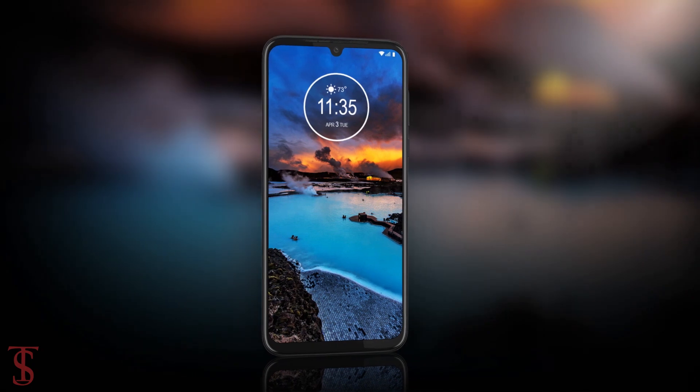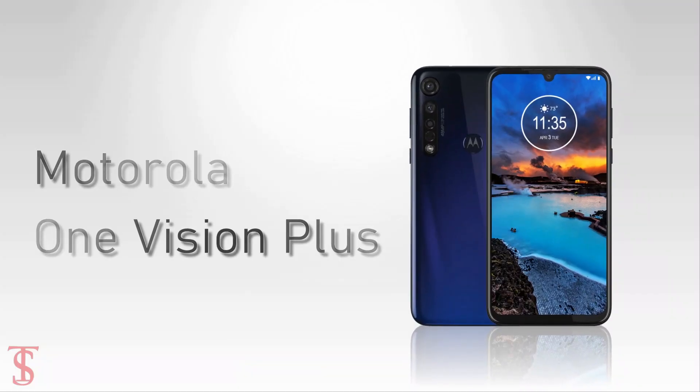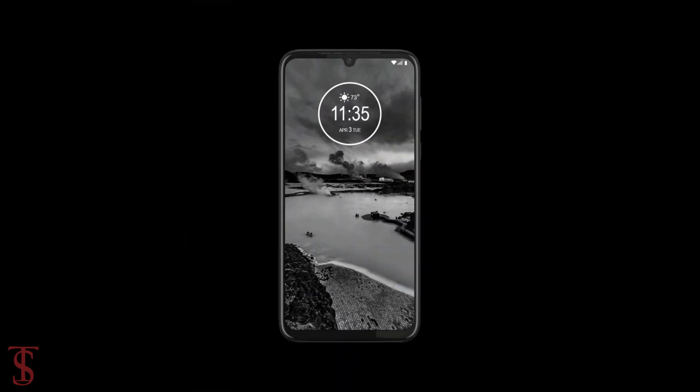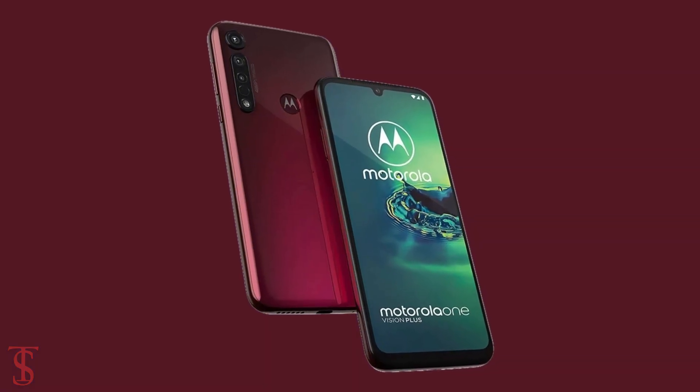Talking about the pricing and availability details, the Motorola One Vision Plus has been priced in the Middle East at 699 UAE Dirham and is now available for purchase in Cosmic Blue and Crystal Pink color options.